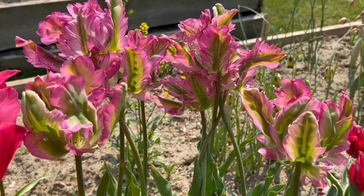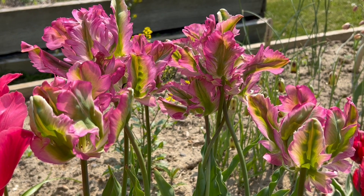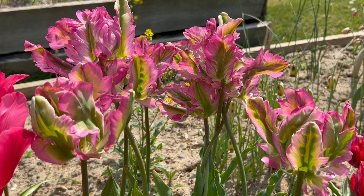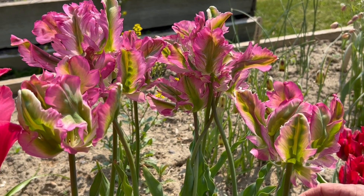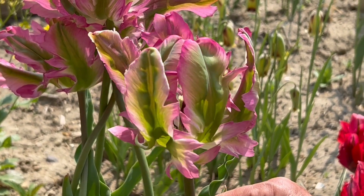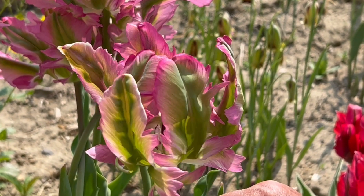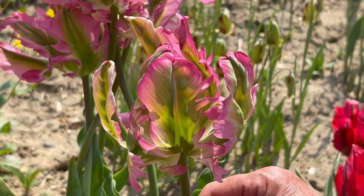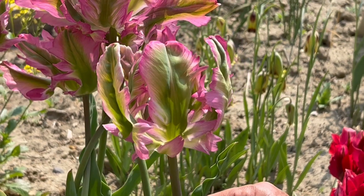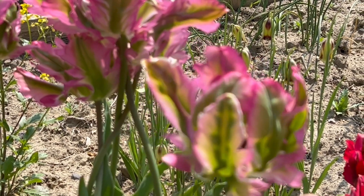We're going to return one last time to the Parrot Tulip Green Wave, so you can see these blossoms in their full splendor with the exotic beauty they are known for. As they come to the height of their maturity, these petals just explode in a fantasy of pinks and greens and whites in the most absurdly fashioned petals. It truly provides you with a wave of enthusiasm for tulips when you see these Green Wave Parrot Tulips.